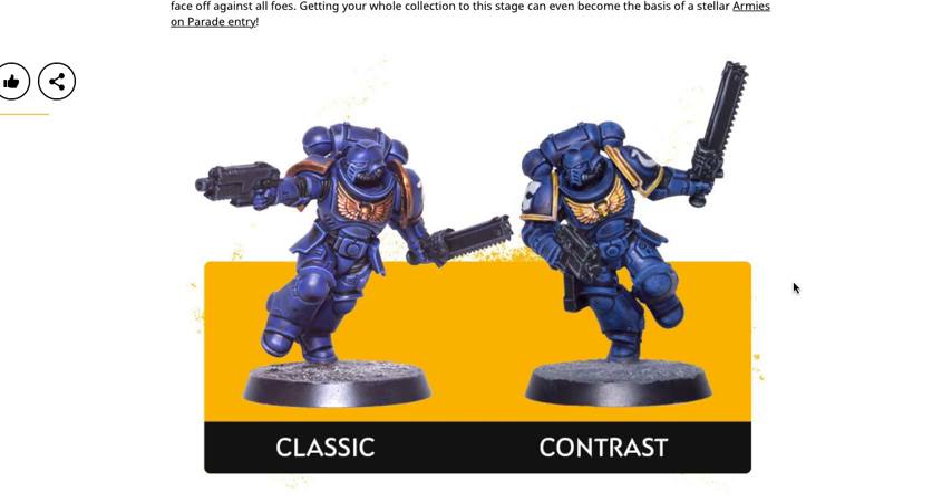If you don't know what zenithal highlighting is, definitely get on that. The idea is you start with a black primer, then use a gray or white primer from the direction the sun would be hitting your model — essentially creating artificial lighting. Everything towards the bottom via gravity is going to look shadowed. When you use your contrast paints on top of that, it helps to create more of a blend as opposed to stark differences between bright and dark areas. So on this guy's shoulder pad, we see it's pretty bright towards the top and very dark towards the bottom. With a nice zenithal, you'll have a light-to-dark gradient already on the primer, and when you apply contrast paint, it helps create a blend and leaves a much better effect in the end.